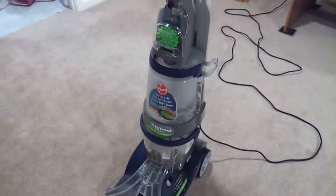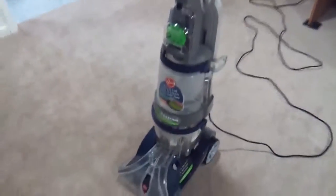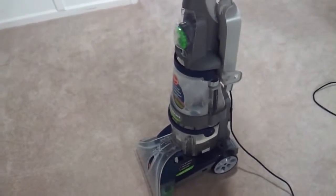Hello, here is the Hoover Max-Extract All-Terrain Carpet Cleaner. I got this on Amazon, and I also got the detergent from there.